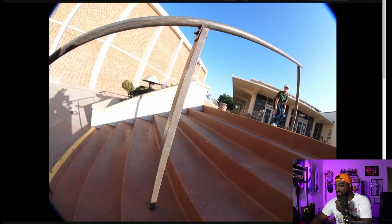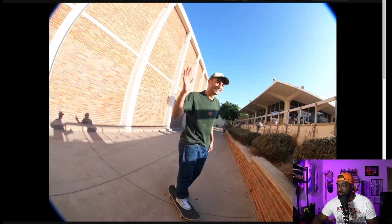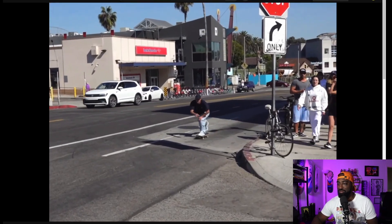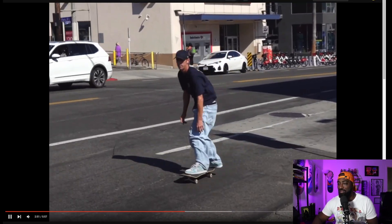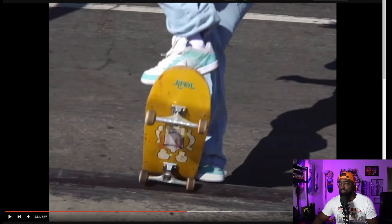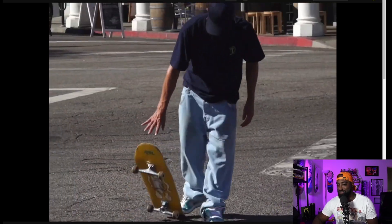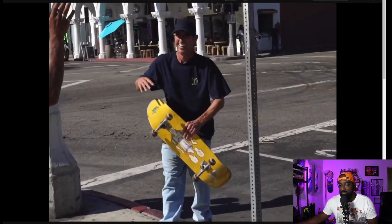Kickflip back lip buddy! Damn, Trevor 50 on a circle rail. I ain't mad at you, player. Look at that — he's like, 'Yep, I did it.' I'd be happy too if I could tre flip 50s on a circle rail, bro. See how he locks — he barely ollies and just kind of locks in quick. In blunts, you have to ollie into it quick and just slide. That was actually pretty dope. I'm mad at you!